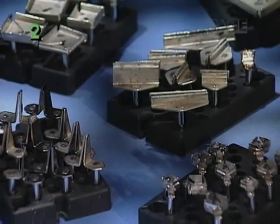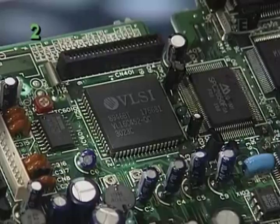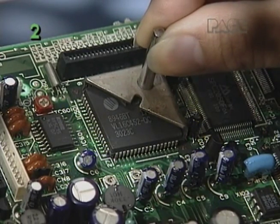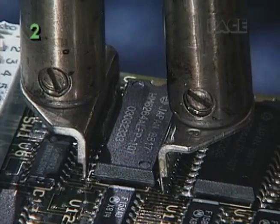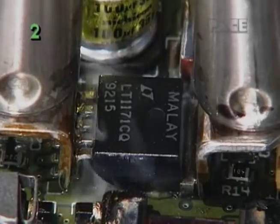A wide variety of standard and custom ThermoTweeze tips are available to suit many different surface mount removal applications. There are two-sided tips for chip components, SOICs, SOJs, and others.